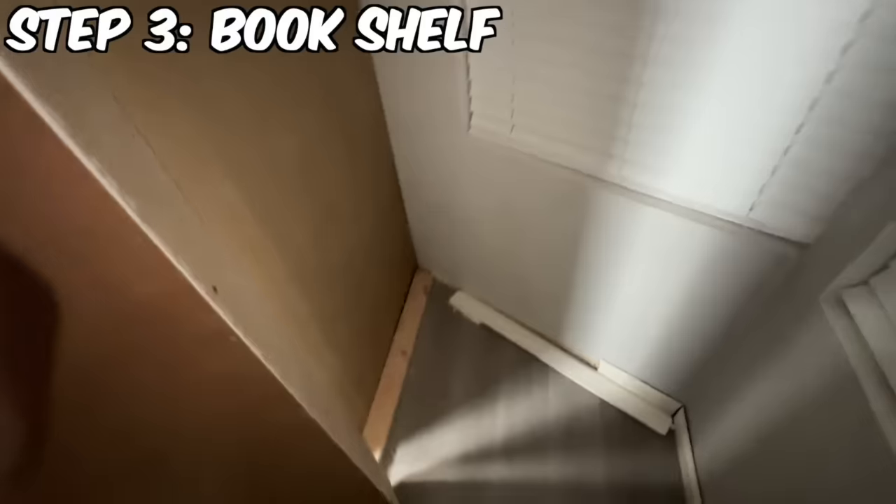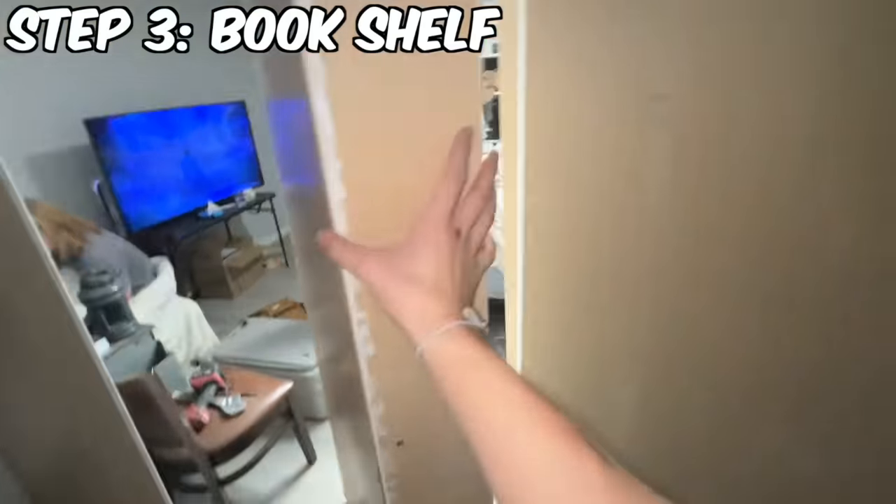I haven't really shown you guys the inside, but this is what the inside looks like. This is what it looks like open, and you can just close it.